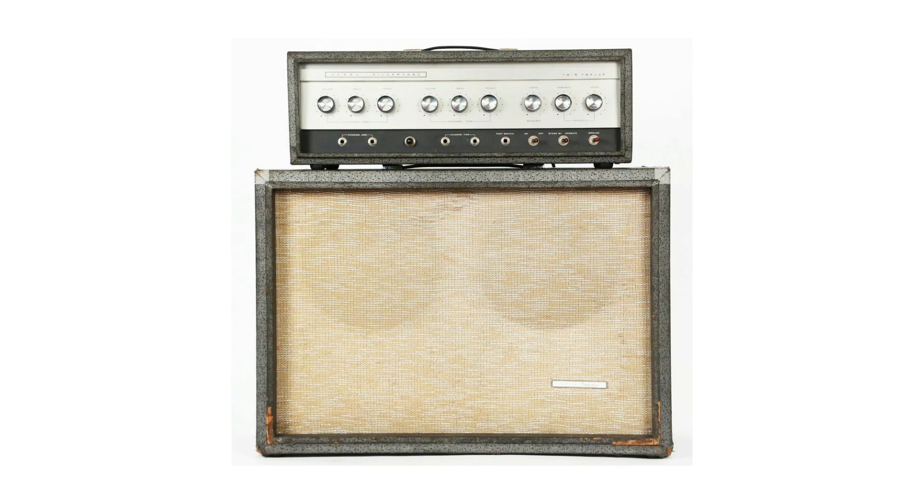As Trefilio says, the Silverado is a homage to the Silvertone 1484, so it's worth talking about what those amps are. The Silvertones have a curious story — they were produced between 1963 and 1967 by Dan Electro for Sears, an American department store chain. It's strange to buy an amp in a department store. The Silvertones, as characteristic of Dan Electro, are low-cost amplifiers produced with cheaper components.